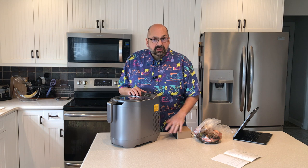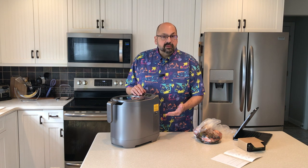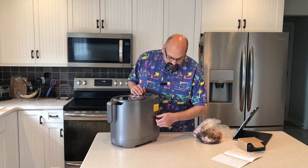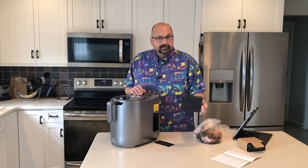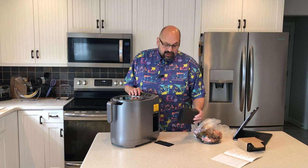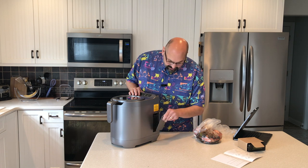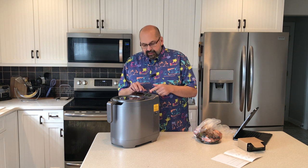This model ships with two carbon filters — one of them is already installed and you have a spare for when this one expires. To change the carbon filter, you simply open the panel and pull the string. Then you grab a new filter, shove it back in with the arrow side up, and install the panel. Then you have to hit the filter reset switch — it keeps track of how old the filter is.